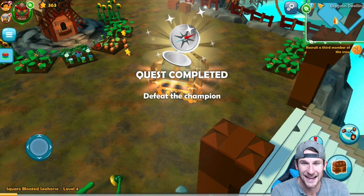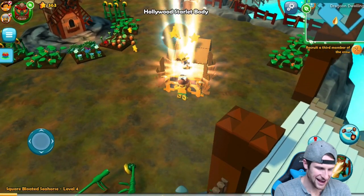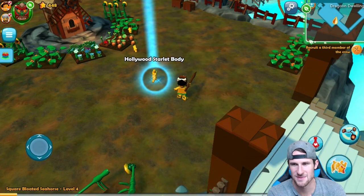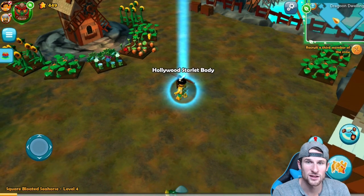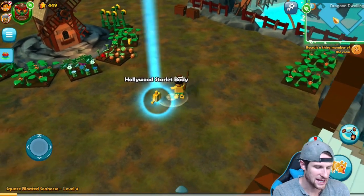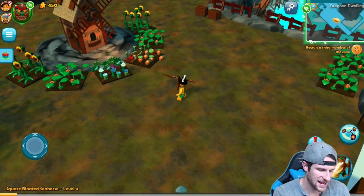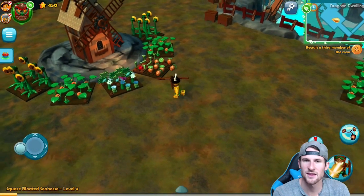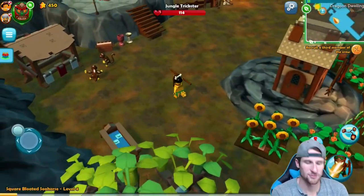Did that chest just land on me? Guys, the chest landed on me! We're going to tap that and see what we get. We get a whole bunch of stars, some health potions — we have 16 health potions now. Hollywood Scarlet or Starlet Body — let's click on that. I might already have that one. So we clicked on that and now we're just going to continue wandering around.